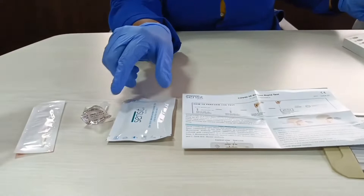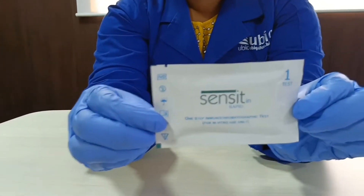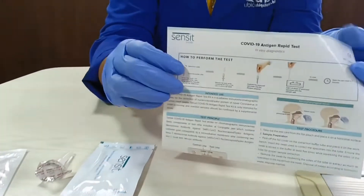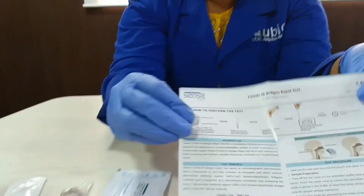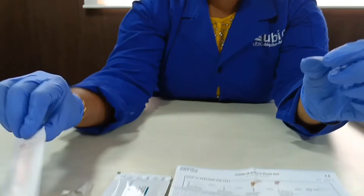The self use kit consists of a mono pouch with test device and a dropper. Instruction for use, mono pouch swab, and a buffer tube.